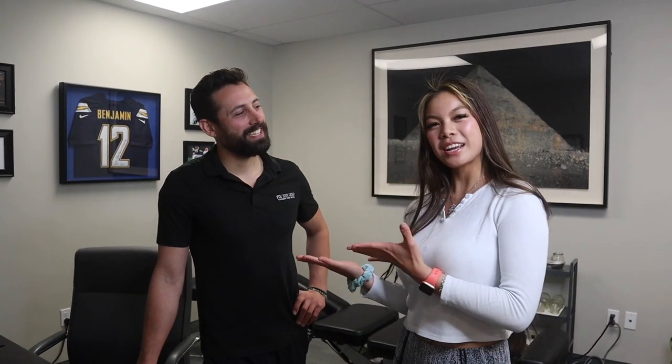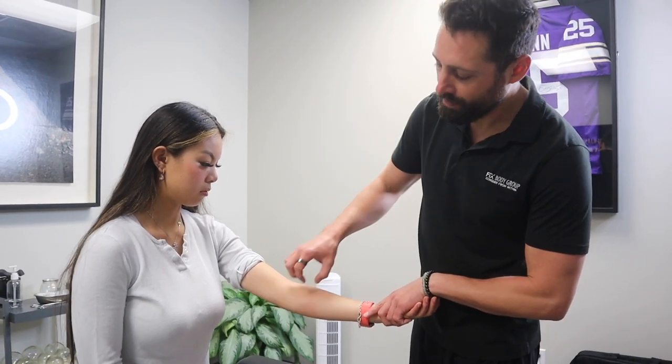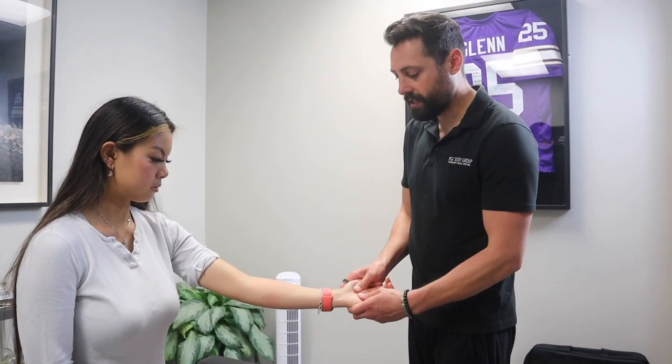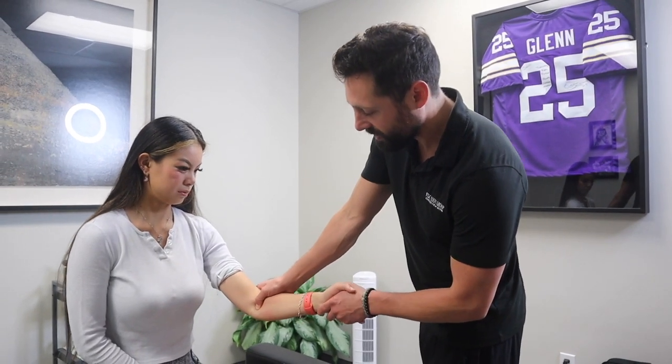Hi everyone, welcome back to She Golfs. I'm Kat. As you guys know, I have golfer's elbow, so Dr. Sam today is going to help treat it. If you are suffering from golfer's elbow, these exercises will really help you. We're going to start by releasing some of the musculature on the inside of the elbow — this is where most of these muscles originate. If you're feeling pain in the elbow or starting to get tingling or numbness into your hands, this is an area we really want to address.